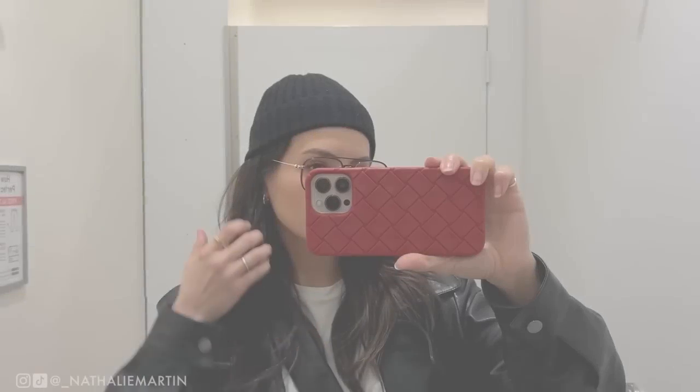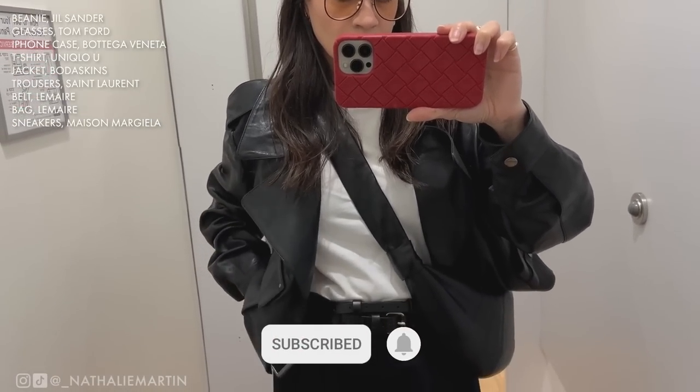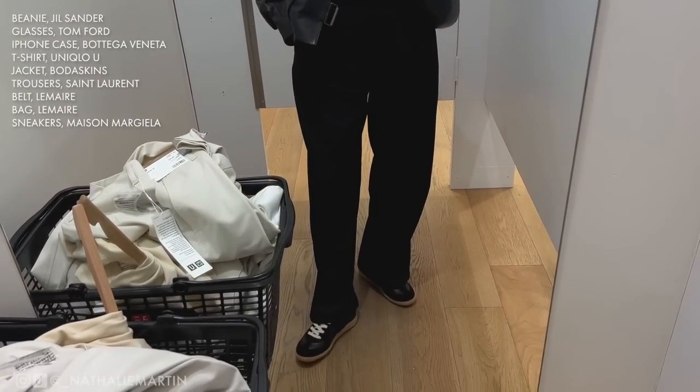Before we begin, please smash that subscribe button and give this video a thumbs up as well if you're a big Uniqlo U fan — this is how you can support my channel.